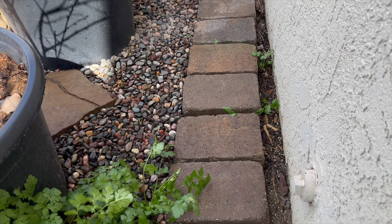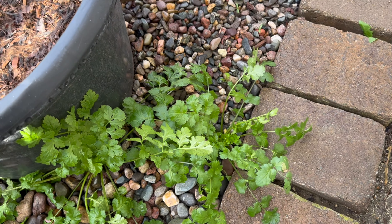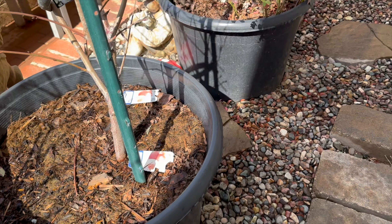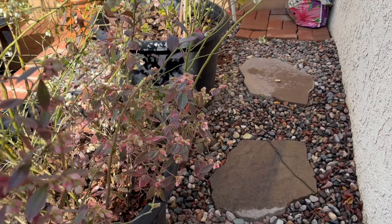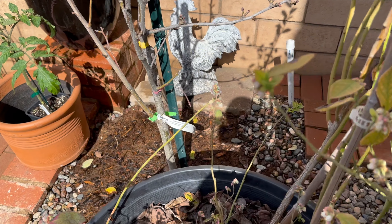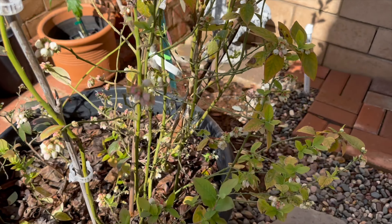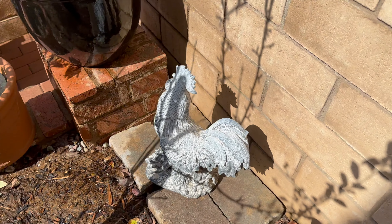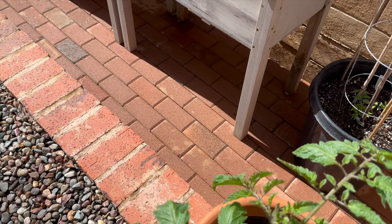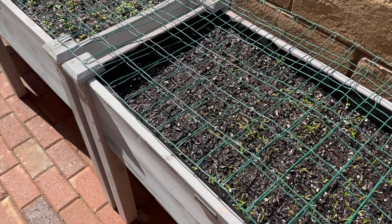Look at this — more volunteers! This is all cilantro, all from seed. I just come and cut them and cook them. I really enjoy it, I'm so happy. So this is how they look. Let me go the other way — I don't want to get stuck over here.